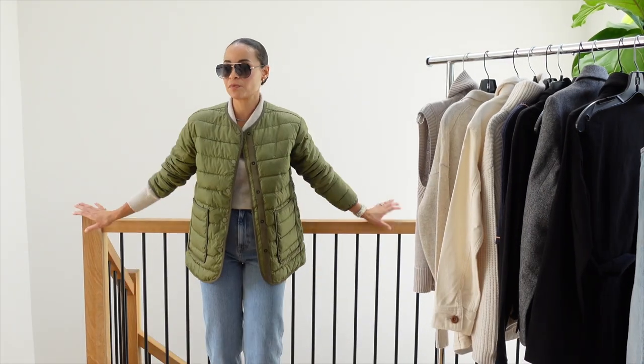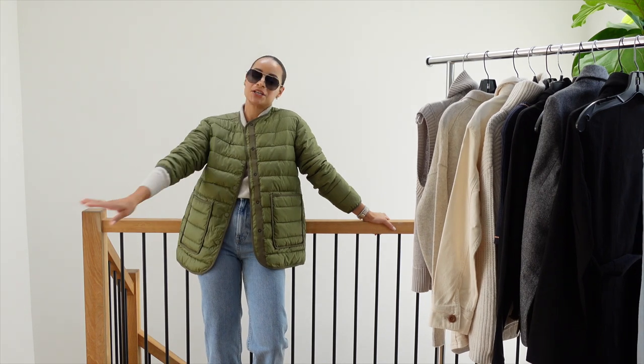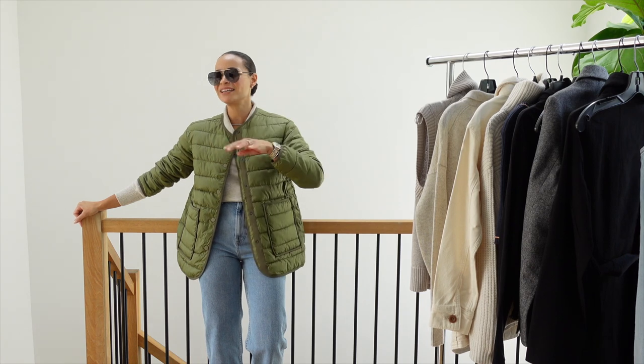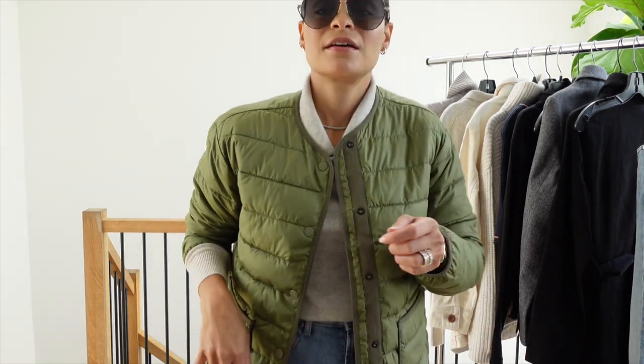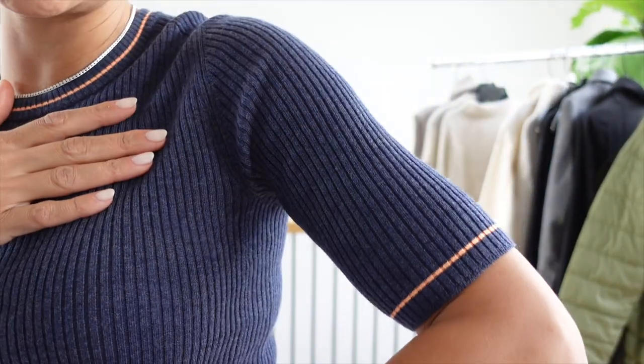Picture me just hanging — doing kid pick-up, kid drop-off, saying hi to the parents, going for a coffee run, or going to the office. And we are back with the last tee — this is the Everlane ribbed tee.